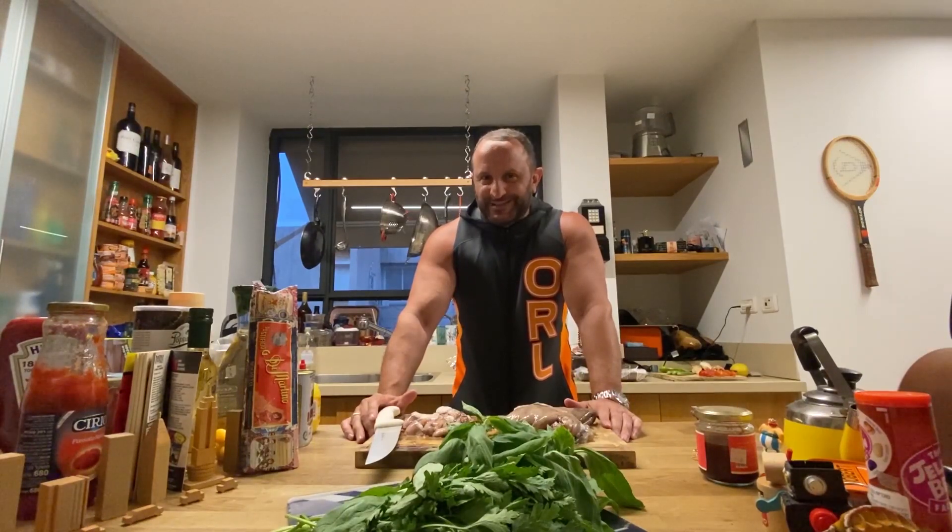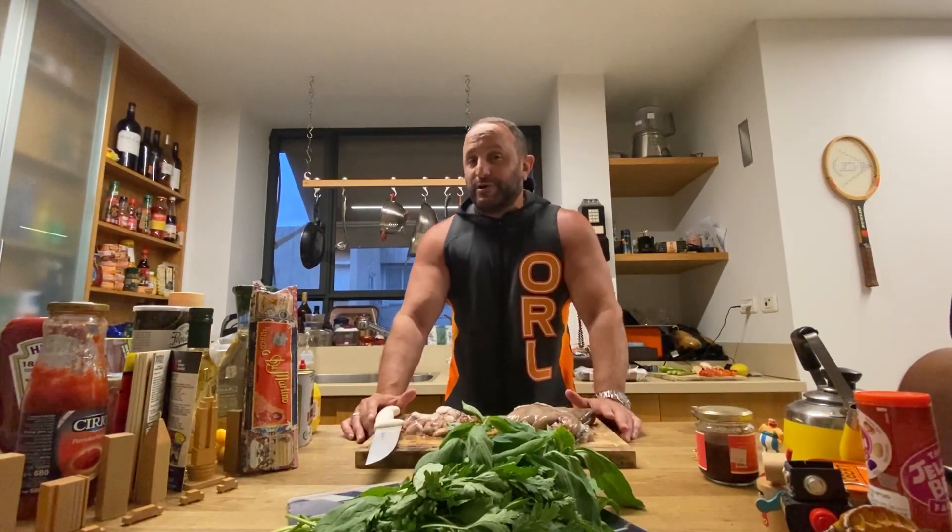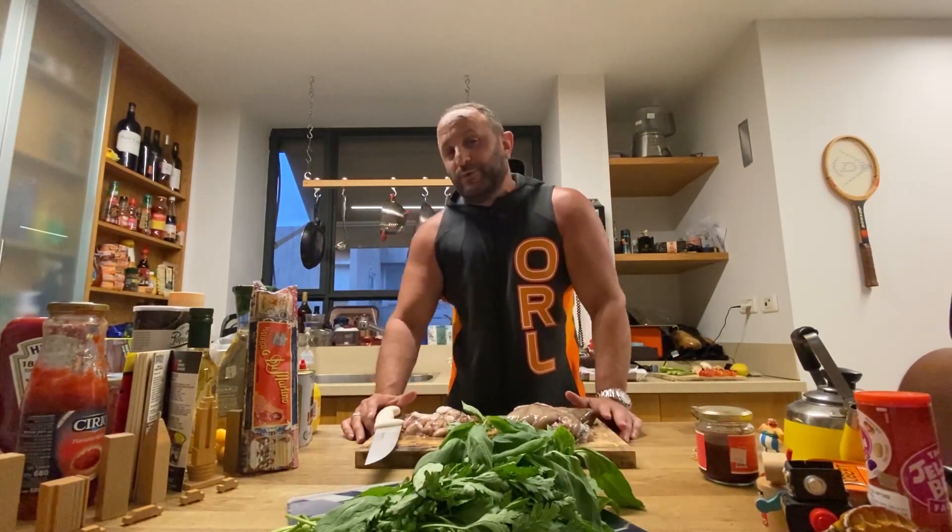How you doing brothers and sisters? I hope everything is okay. Today I'm going to show you a very original dish that I do — Octopus Shawarma. Yeah, you heard right: octopus with shawarma.